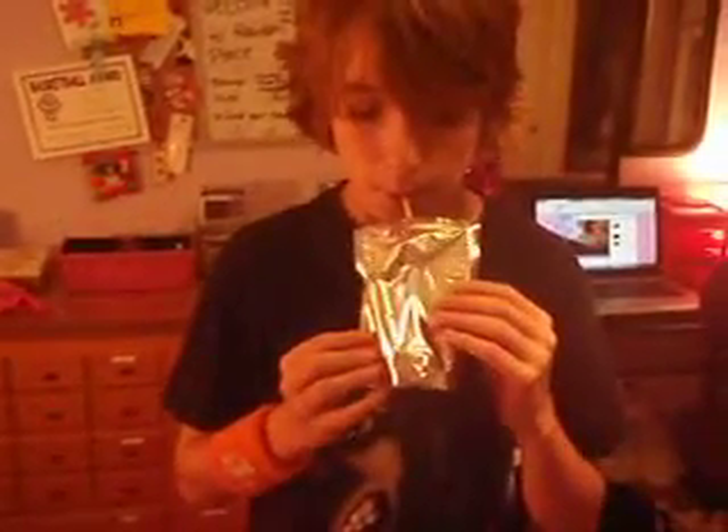Hi, this is Bob 9925 with Capri-Sun. Now that's done. I will show you how to shoot a straw out of a Capri-Sun.